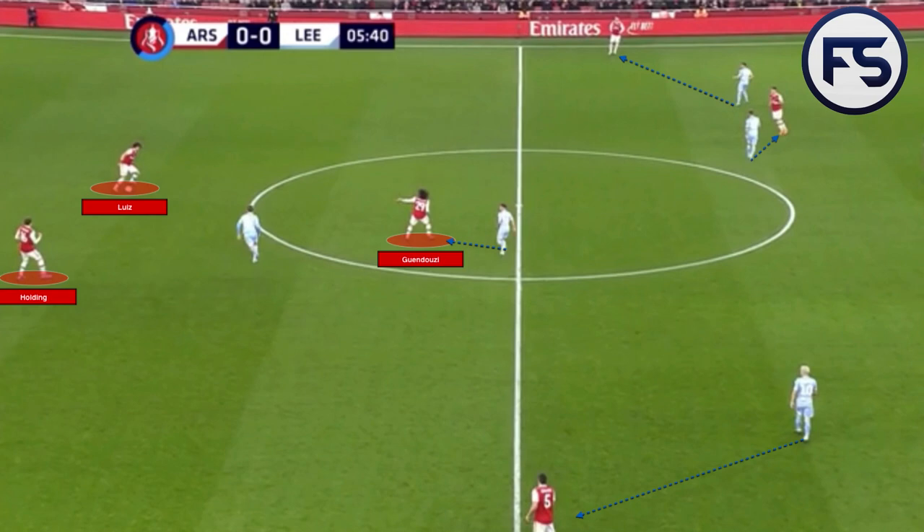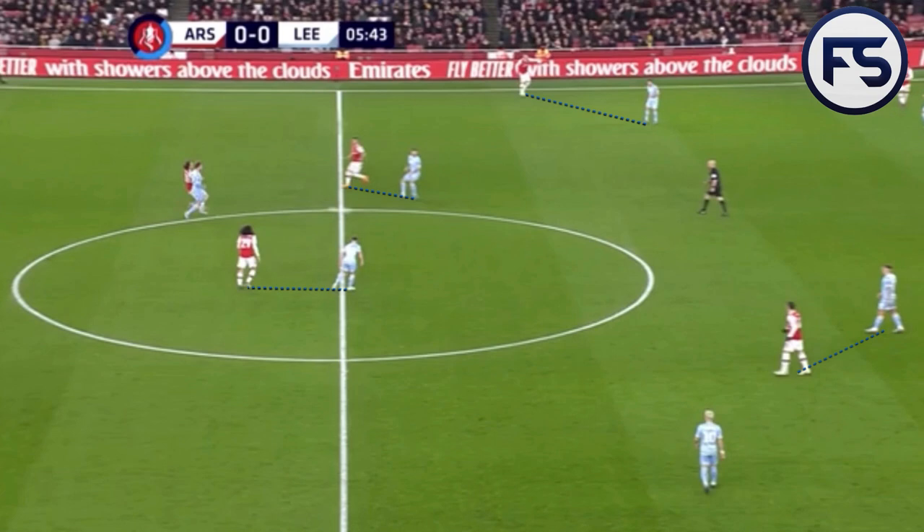When Arsenal did manage to get the ball into the midfield third under control, they had little success using possession as a tool. Against a heavily man-orientated side, teams can look to find the third man, have a centre-back dribble into midfield, create two-against-one situations, or use rotations to create space. Arsenal struggled to find and apply these concepts in the first half. Here we can see Guendouzi urging Luiz to drive into midfield, but the situation isn't quite right — Guendouzi is too close to the space Luiz needs. It's all a little too compact. Arsenal perhaps just needed Guendouzi to move away and drag the midfielder with him, which would allow Luiz more space to drive forward into the middle of the pitch.